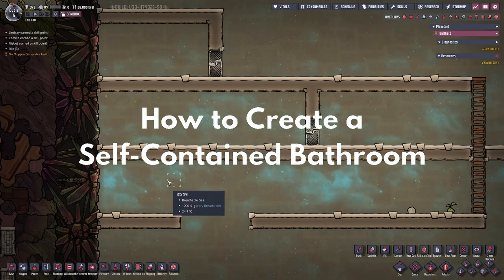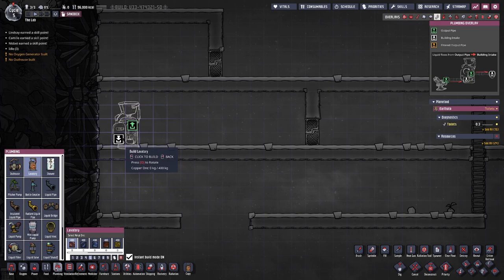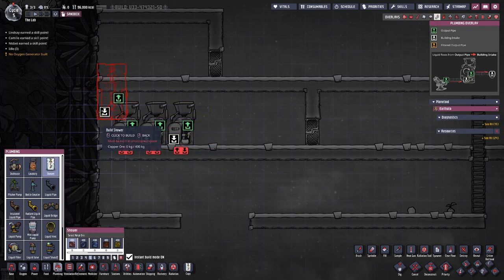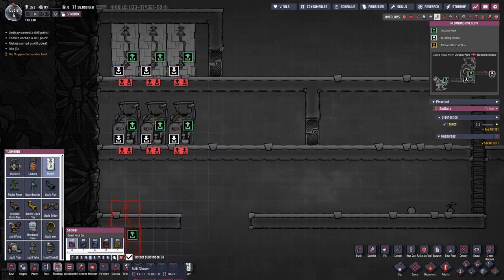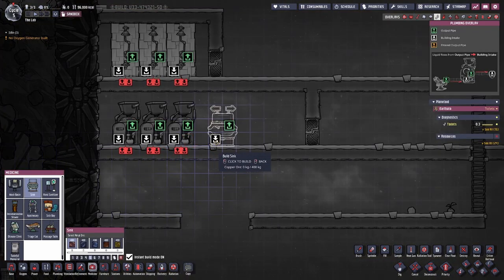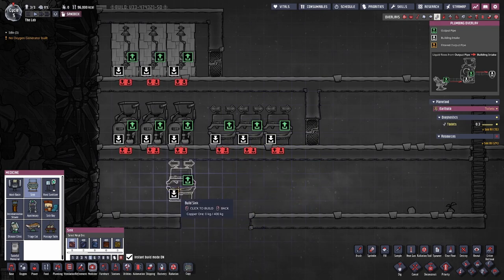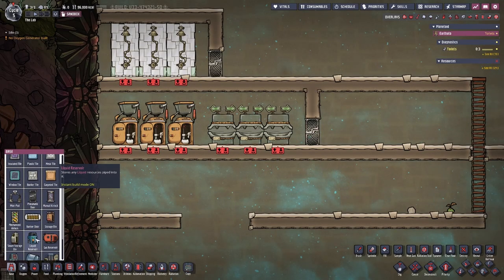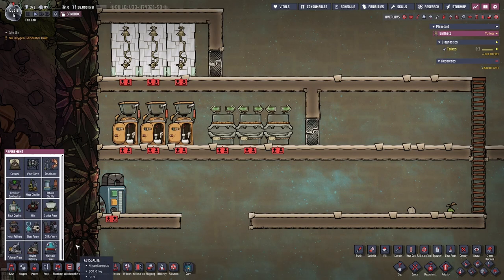So here we are in the sandbox. We'll go ahead and start off by putting in some toilets. We'll put in a few showers, make sure they stay nice and clean, and we'll put in some sinks. Now make sure you wash your hands. We're going to need a liquid storage — we'll put that right there — and lastly we're going to need a water sieve.